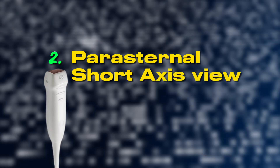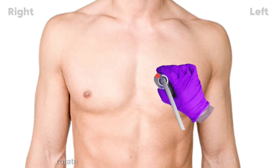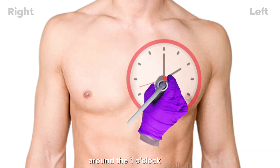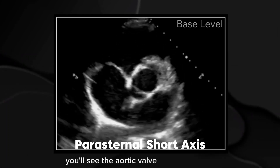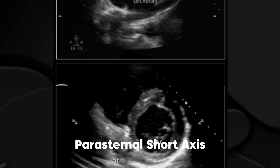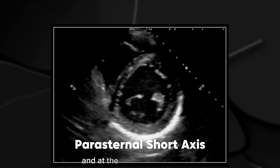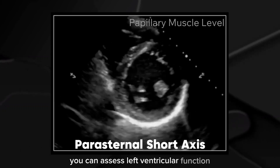Parasternal short axis view — the cross section. From the long axis view, rotate the probe 90 degrees counter-clockwise so the marker now points towards the left shoulder, around the 1 o'clock position. In this view, you can visualize different cross sections of the heart depending on how you tilt the probe. At the base, you'll see the aortic valve with its three cusps. At the mid-level, you'll capture the mitral valve opening and closing. And at the papillary muscle level, you can assess left ventricular function and wall motion.